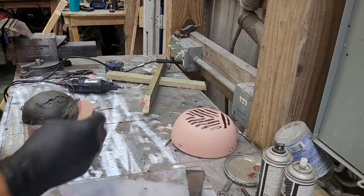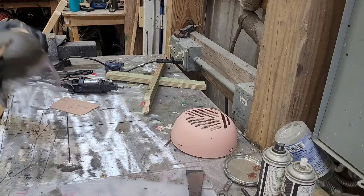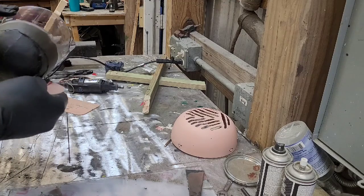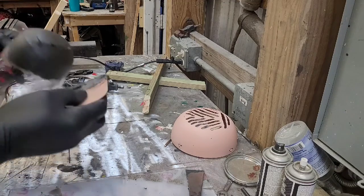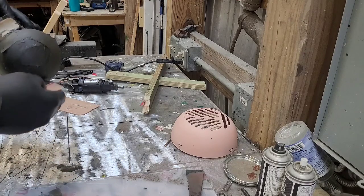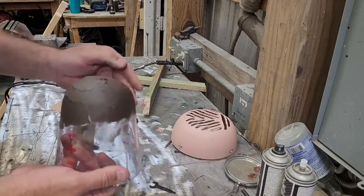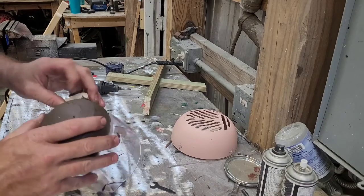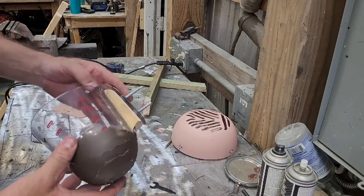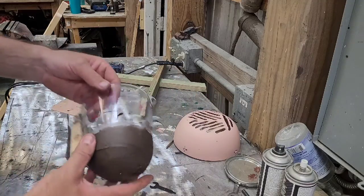The smoother you put it on right from the get-go, the easier it's going to be to sand and make it look good. Take your time, spread it out, don't get it all clumpy and nasty looking because you're just going to make more work for yourself. It's all dry now. I'm going to go ahead and start sanding it, smoothing it out. Then once I get that, I can put maybe a bead of caulk here, and get ready to put it all together and paint it.